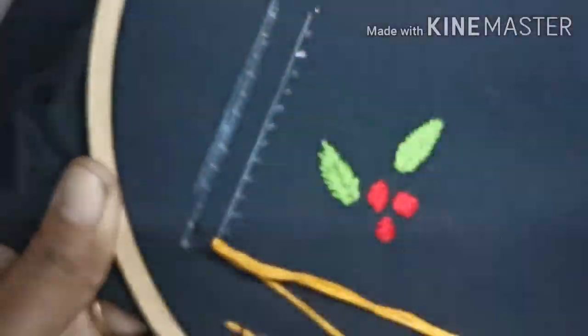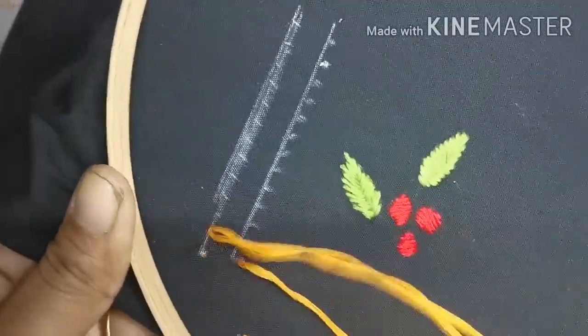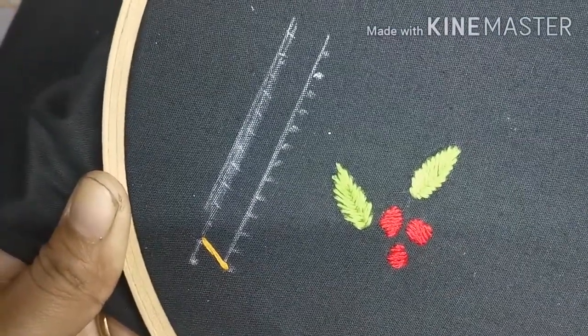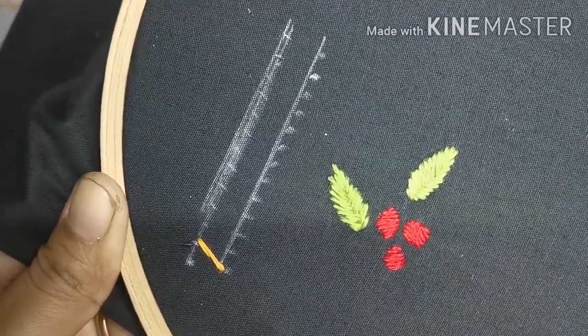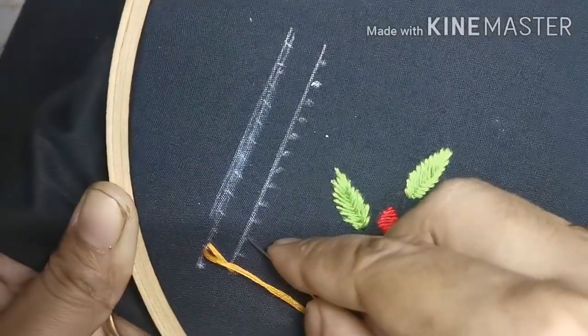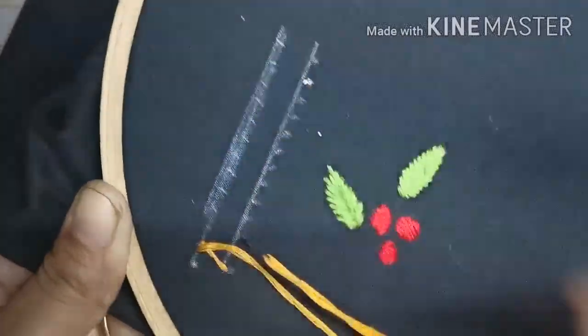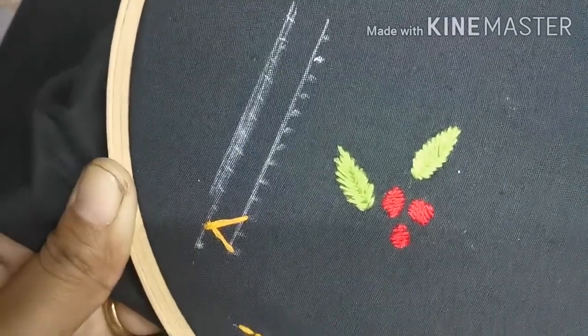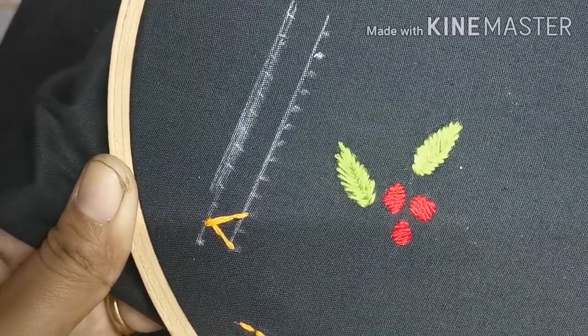We are going to start on the 1 side. We are going to press the same dot. We are going to insert the next dot. We are going to insert the left side, then the right side. This forms a V shape.